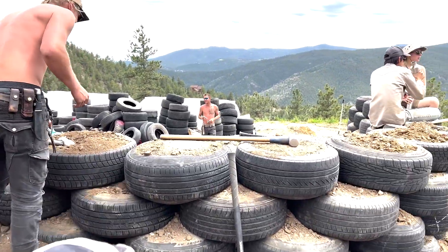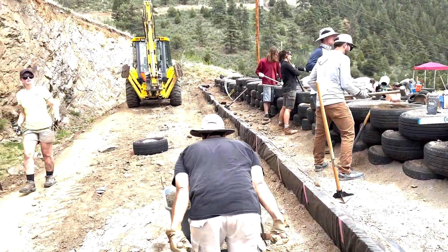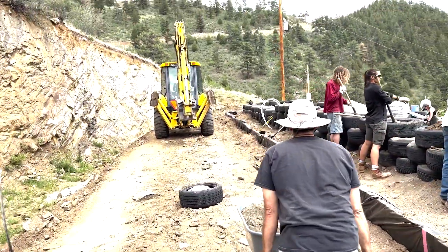We backfilled five, six tires here, so now at least it's safer working up here on the back side.